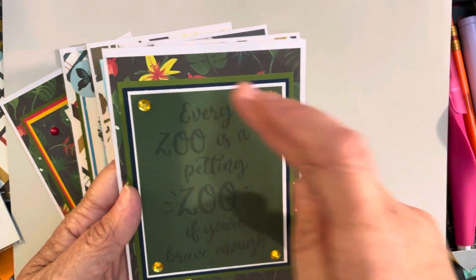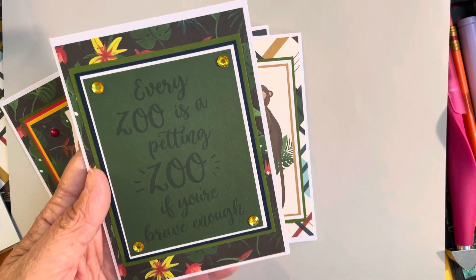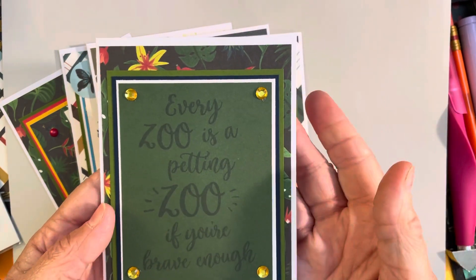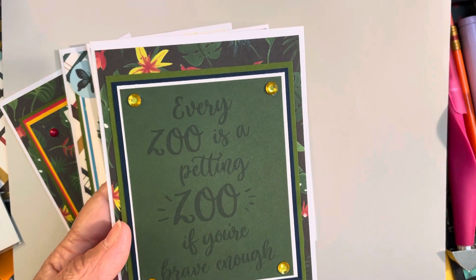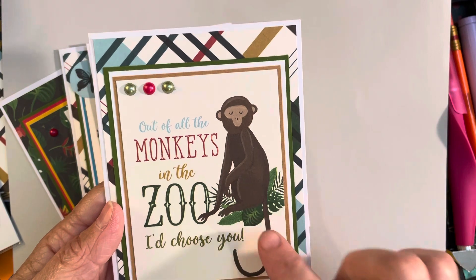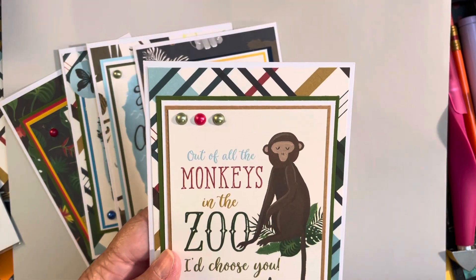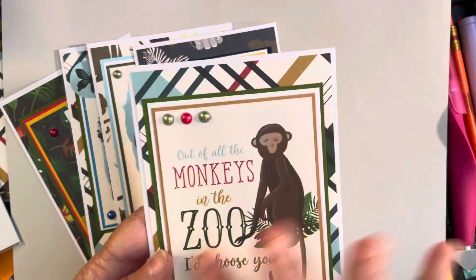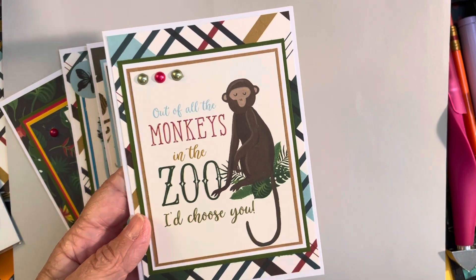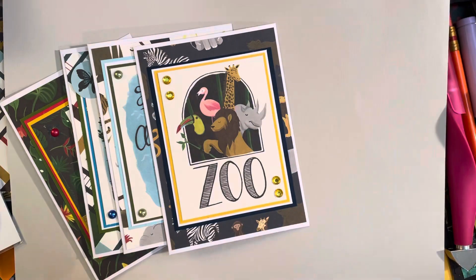This one has a really pretty floral design on the back — it's almost like a jungle pattern with really pretty red and yellow flowers, vines, and big giant leaves you'd see in African or South American jungles. This next one is adorable — it says 'Out of all the monkeys in the zoo I choose you.' I could see giving that to a really young kid for a birthday. I went with a couple of green and one red pearl in the corner to coordinate. I love that plaid paper — I kind of wish I had done the plaid with most of these cards.